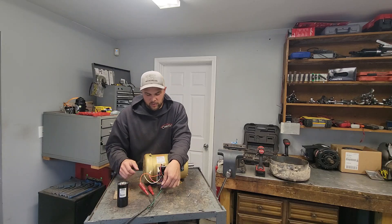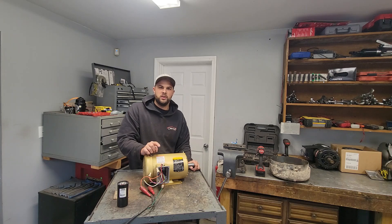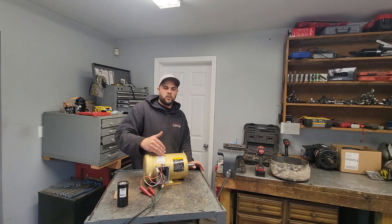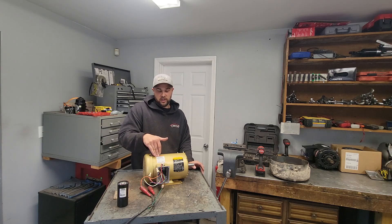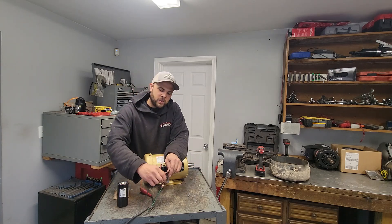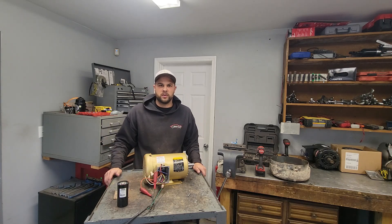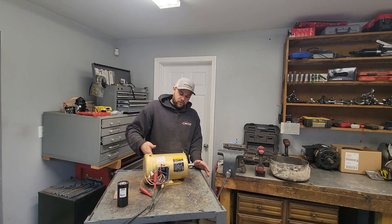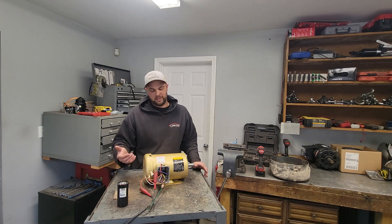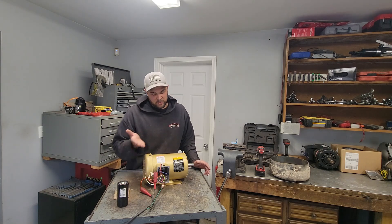Here's the thing about three-phase: if it's a 230V motor and you start it at 230V three-phase, it starts at full torque. If it's wired at 460 but you start it with 230V, it takes a lot less amperage to start. You don't get full torque or full power, but it comes up to speed slower and draws less amperage on startup. With big motors — 50, 100 horse — we'll sometimes start them wired at 460 but fire them with 230V three-phase so they start easier and don't surge power.